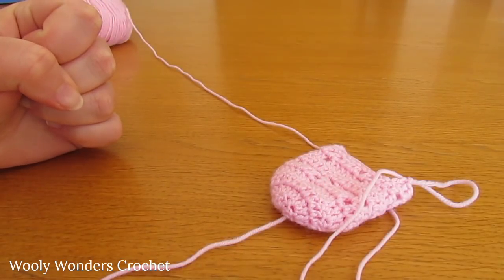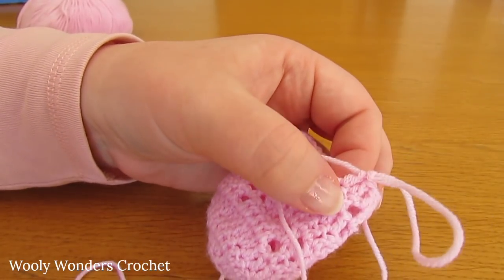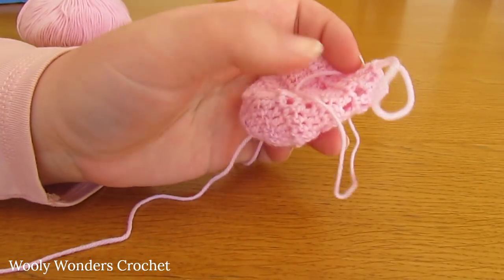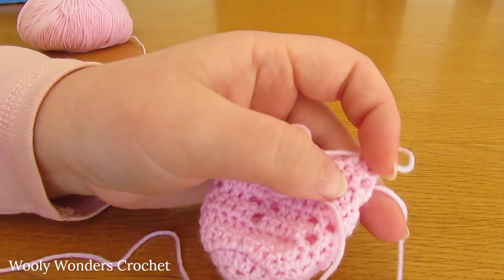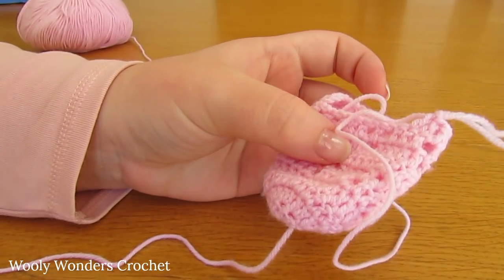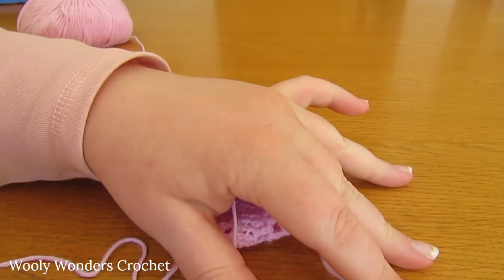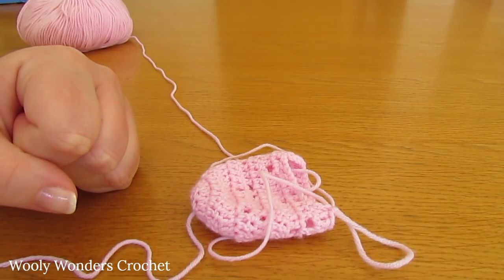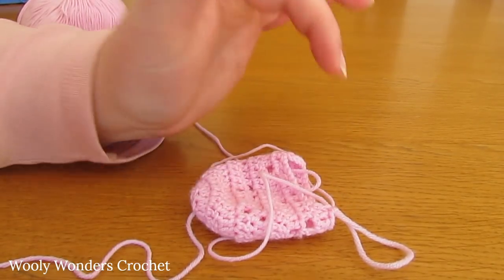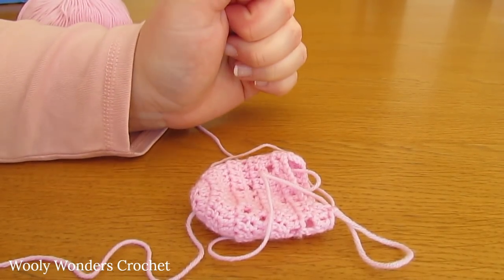I'm coming to the end of round ten. I have worked those 19 double crochets, and the last one should also be in the middle of a set of three double crochets. If you have 19 double crochets and the last one is in the middle of a set of three, then we have finished round ten. For the next four rounds — rounds 11, 12, 13, and 14 — we are just going to do one double crochet into each stitch.